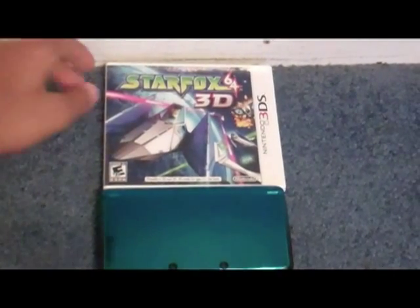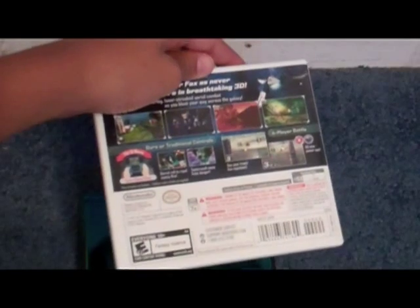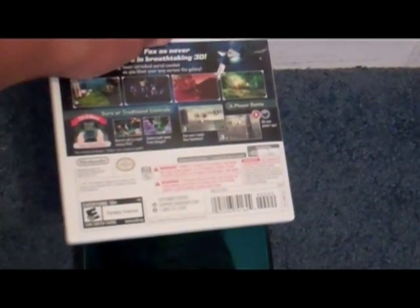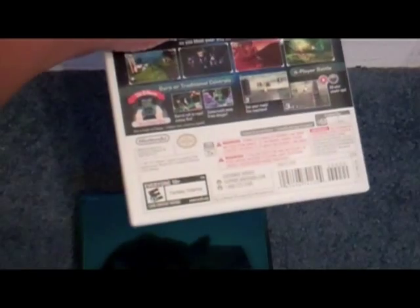So now I'm going to unbox the Star Fox 3DS game. Let's have a look around the box first. As you can see, they have information about the game. You can put it in 3D mode and use the gyroscope on the 3DS to play with it, or you can just use normal controls - a circle pad or a D-pad. And you can also play multiplayer and see the people's faces. It's pretty nice.